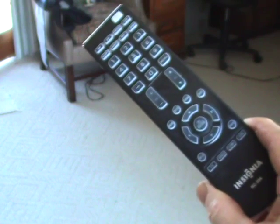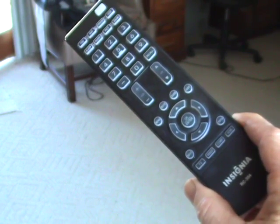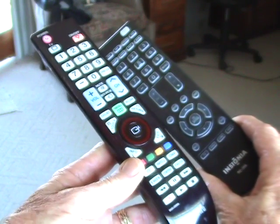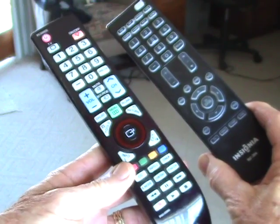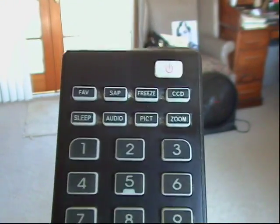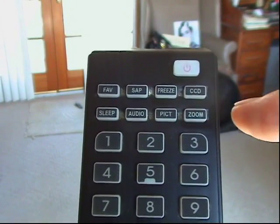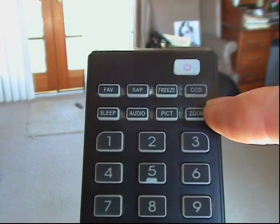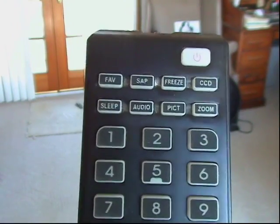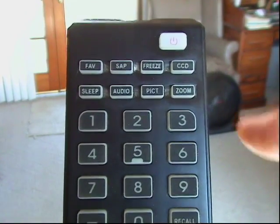There is a button on your remote that you can use to control the size and shape. I've got one remote where it's labeled 'zoom' and another remote that is labeled under 'tools'. This Insignia model remote has a button right here called zoom. This is what controls the aspect ratio of your picture — that's the size and shape. Aspect ratio is simply a fancy technical term for size and shape of the picture.